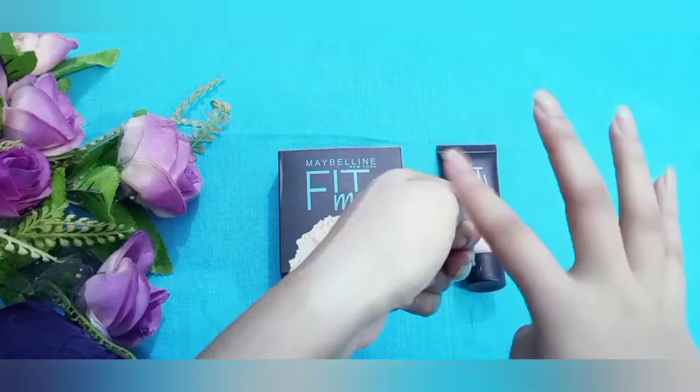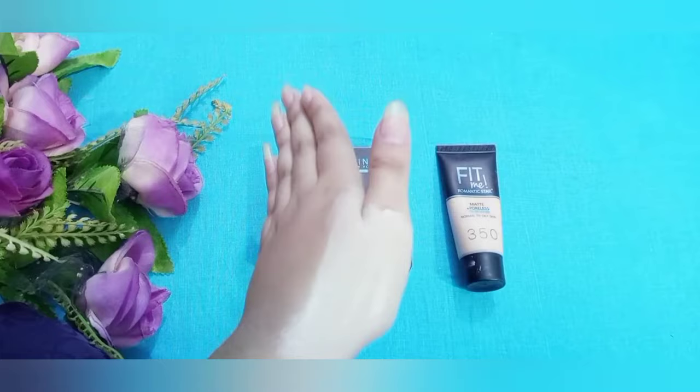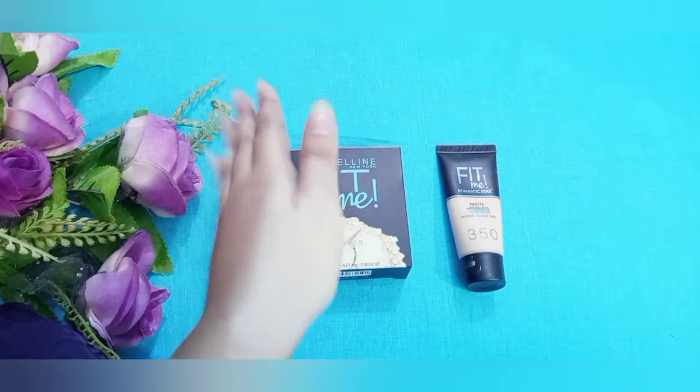I am using a matte foundation for dry skin. This is the foundation applied all over our skin.